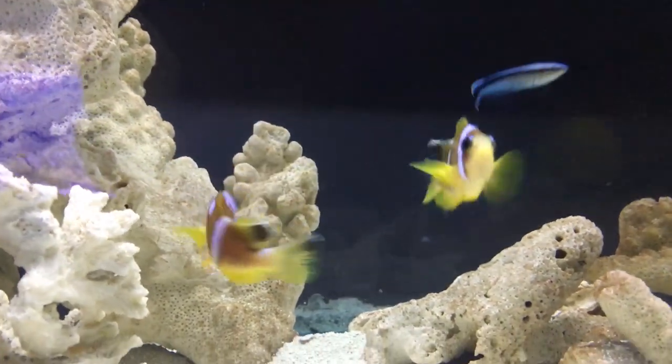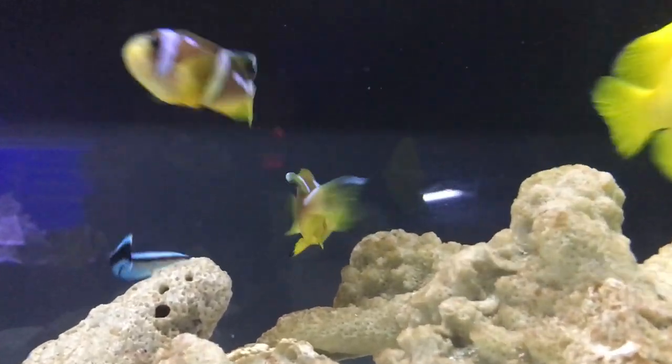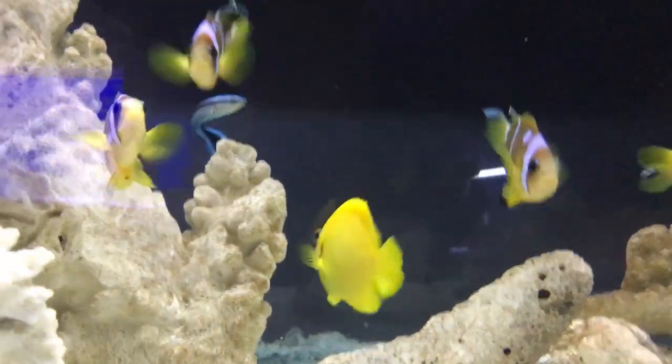What's up everybody, it's Brock and we've got a brand new episode of All About today. Today we are learning about a very hyper and active clownfish that is great for a reef tank. They are called the Spotsinctus clownfish.